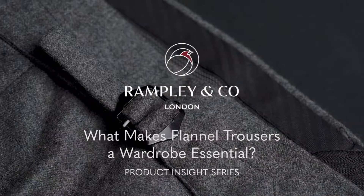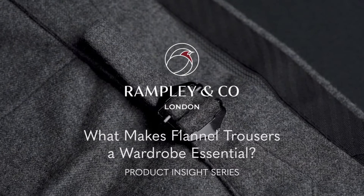Hi, I'm Leah from Rampley & Co, and today I'm joined by fashion consultant Chris Modo and we'll be discussing our flannel trousers. Firstly, we're going to talk about the fabric. These trousers are a beautiful soft wool cashmere by Loro Piana — they're a mid-weight, three-season wear trouser. Chris, would you like to elaborate a little bit more on Loro Piana?